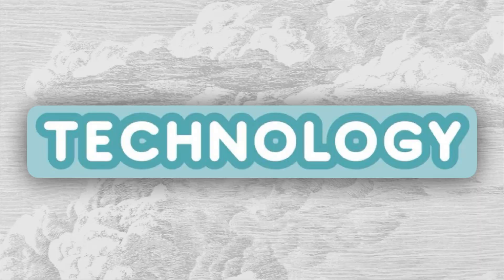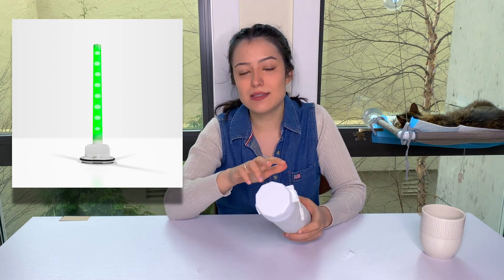Now let's talk about the technology of the water bottle that goes hand in hand with the hydration equation. The Hydrate Spark 3 is a water bottle that has a glowing sensor inside. Eight LEDs line the sensor and those are the ones that are going to be alerting you with a bright light to drink more water throughout your day.